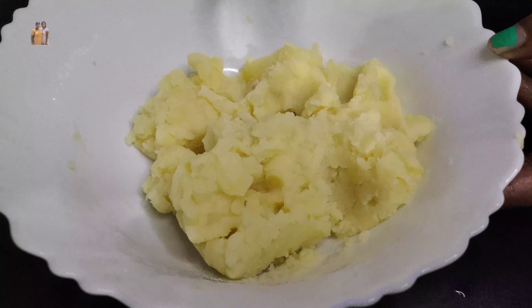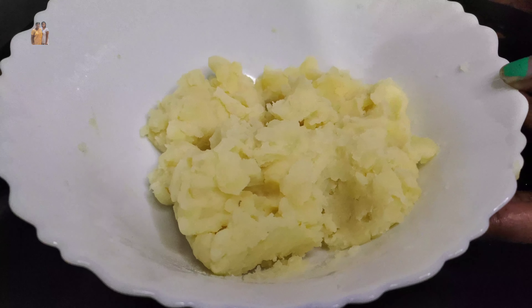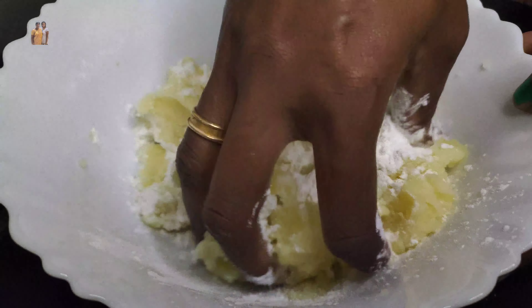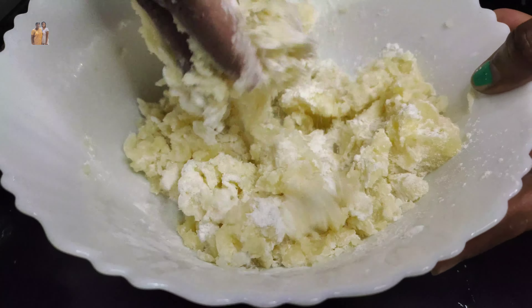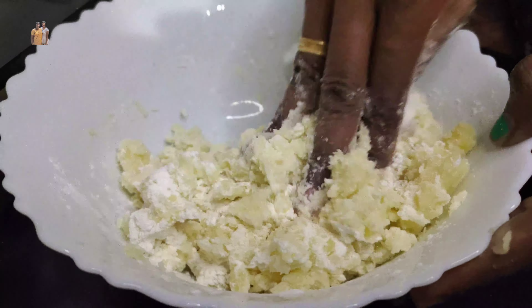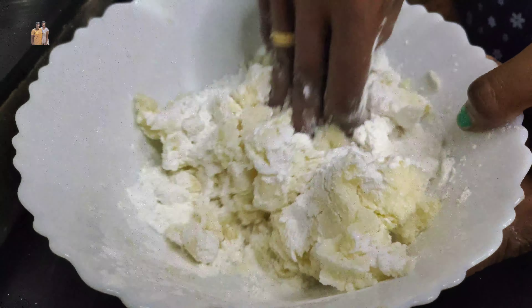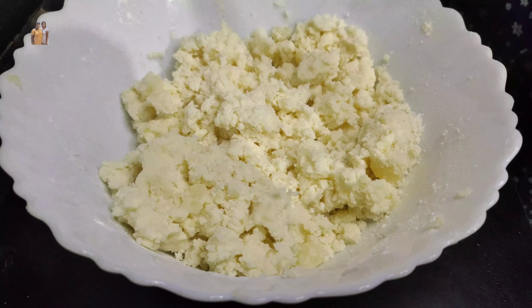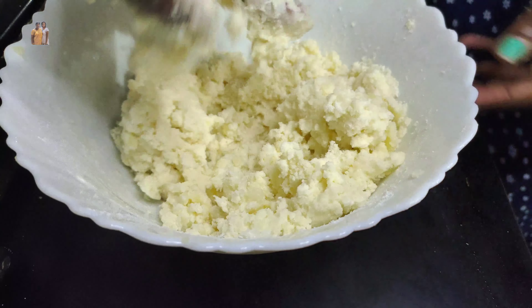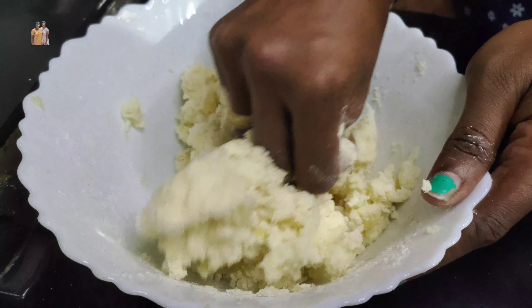Let's mix the potato and mix it up. Cut it out and add it in a small amount to the pan. Let's make it soft and add a little bit to it.